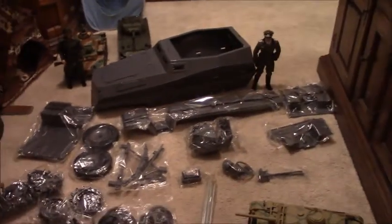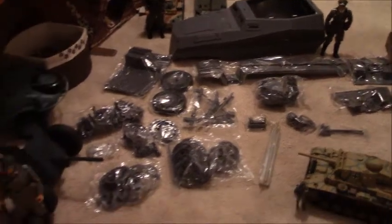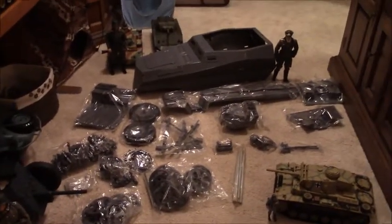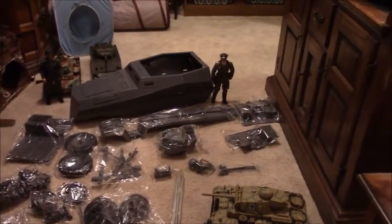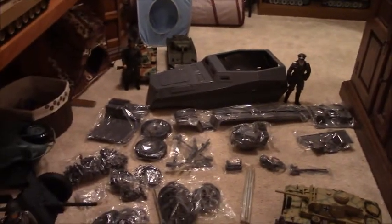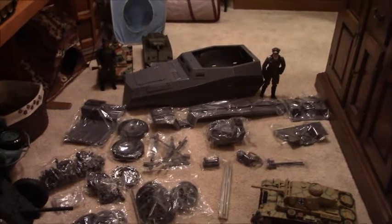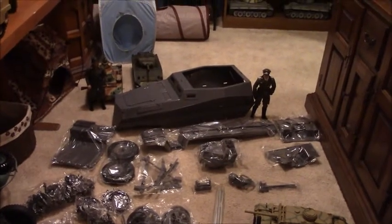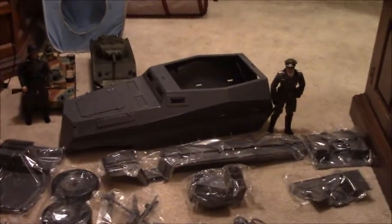Rivet Counter has provided me with some really good info, and there's one guy who has already done this that used a differential and a cordless screwdriver motor. I think I'm going to copy his method — it looks pretty good. Rivet Counter has also told me where to get better tracks, and stuff like that. It's going to take probably at least a year, and I'll do a complete video build log on it.